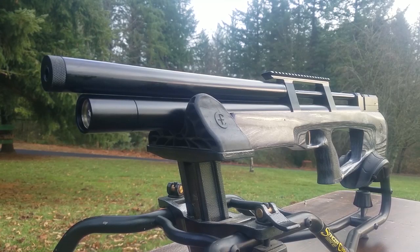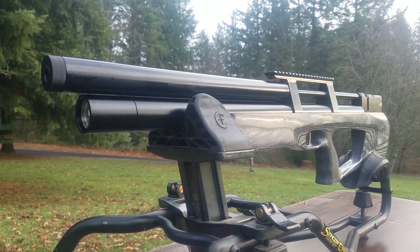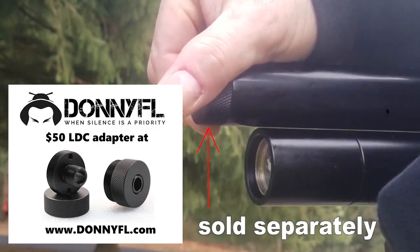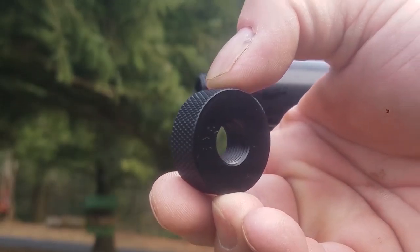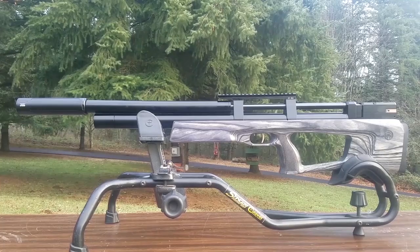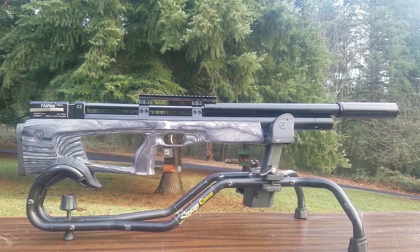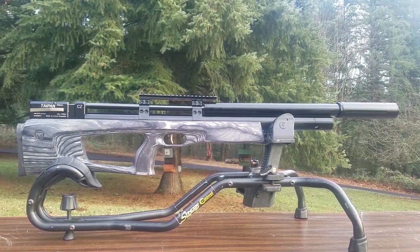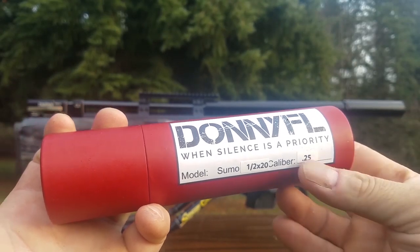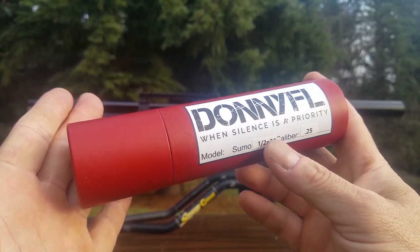Check out how quiet this is without the LDC — not bad at all. Let me remove the suppressor here. Whoa, that slid right off like precision. Wow, that thing looks mean now. I don't think I've ever met a gun that didn't look better with a Donny FL on there. Boom — made in America too.